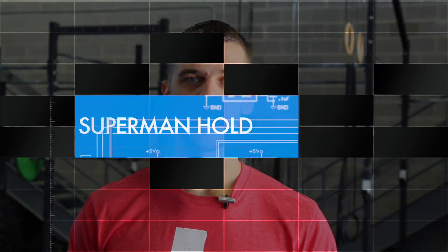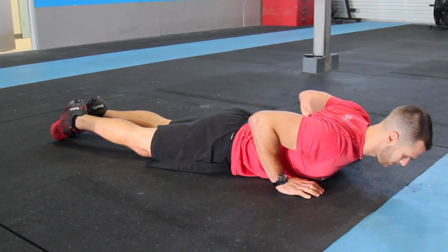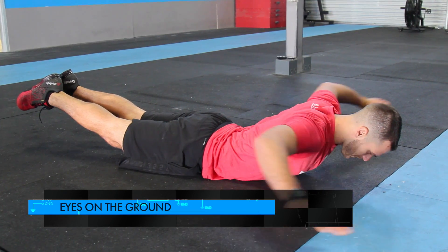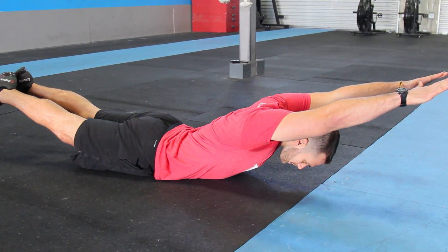Next up is the Superman Hold. It's not as technical as the Hollow, but there are still things to watch out for to make sure you're doing it right and that the skill transfers over properly. I'm trying to stay nice and high with a really big extension, keeping my eyes on the ground — my chin shouldn't be super tucked — so I keep my spine nice and neutral, with my arms straight out in front of me.